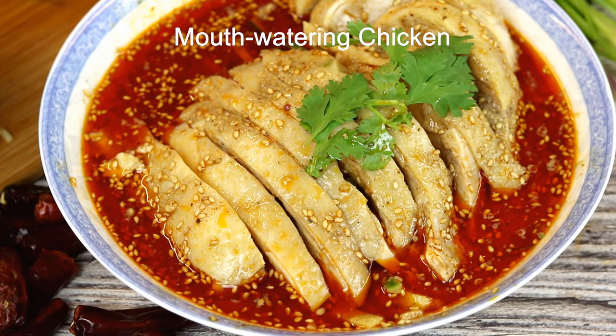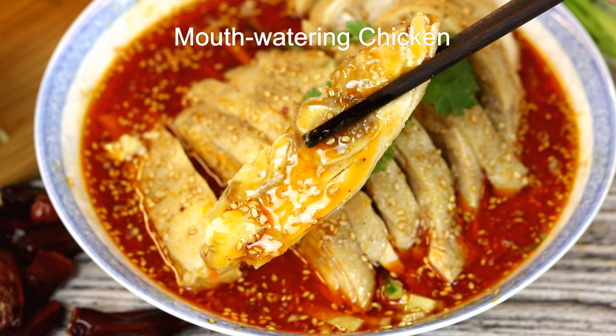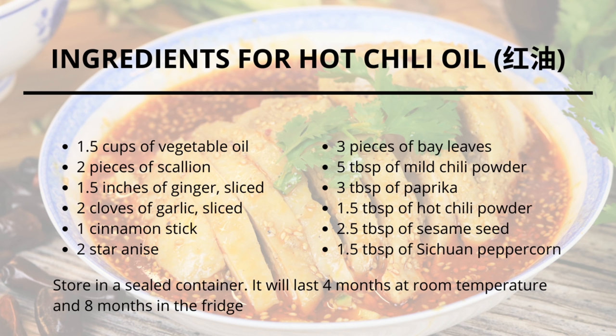Hi everyone, welcome to Soup Top Recipes. Today we're making a classic Sichuan dish: Mouth-watering Chicken. It's spicy and numbing — the flavor is savory and tangy. We used quite a lot of Sichuan peppercorns in this recipe, so it numbs your tongue and lips and makes your mouth water. That is how we named it. If you love spicy food, this is definitely one of those recipes that will catch your taste instantly.